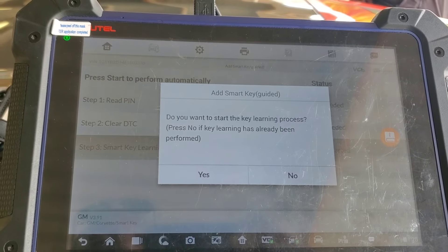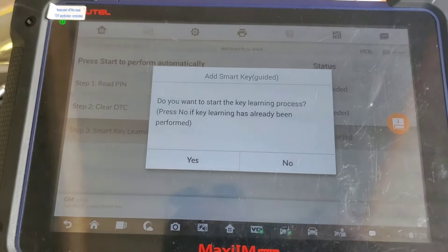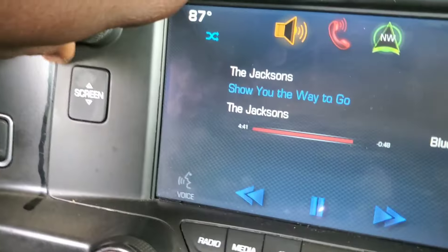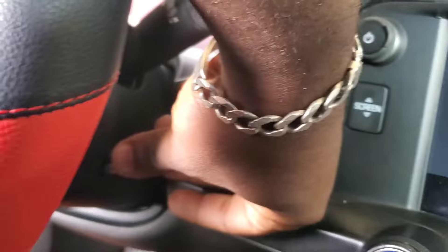It's going to clear the DTCs, and then we have to put the key in the slot to do the programming. On the Corvette the slot is actually in the steering wheel — just slide it in the slot.